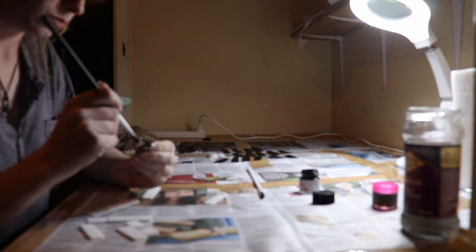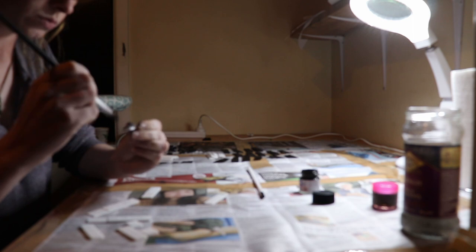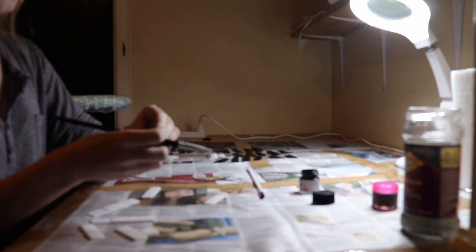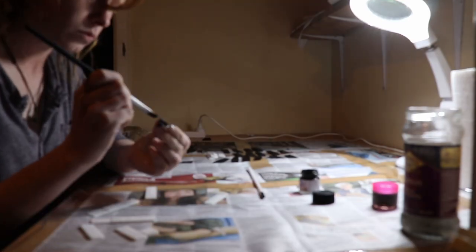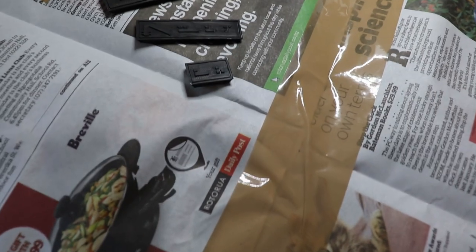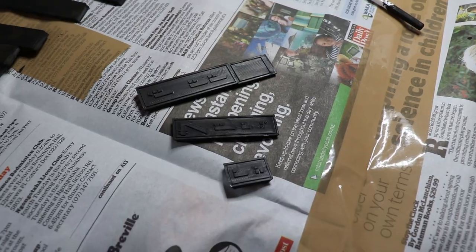I'm also using a basic paint brush cleaner that I picked up from my local hardware store in between each different colour of paint, in order to help the paint brushes last a little bit longer and also stop the colours from bleeding into each other. I actually found this incredibly effective and would highly recommend it to anyone else who wants to give it a shot.